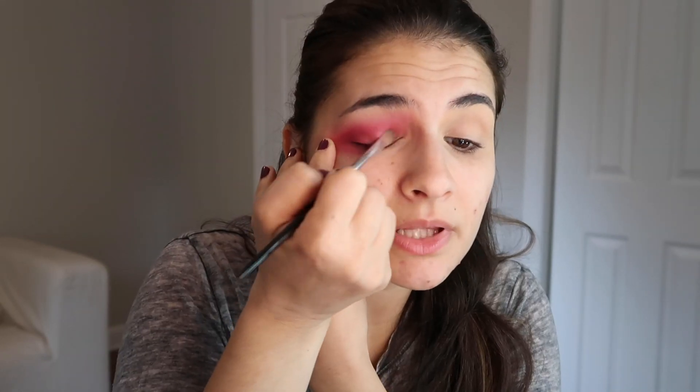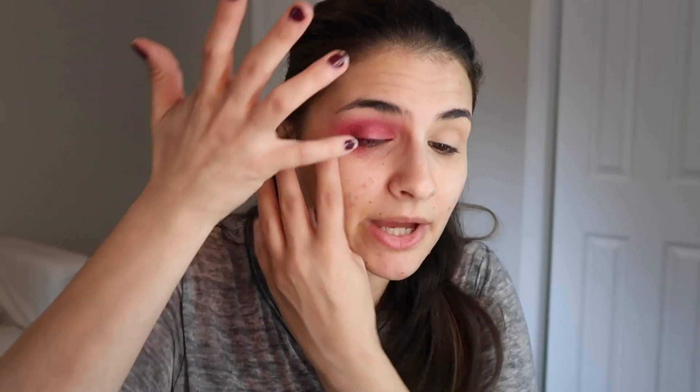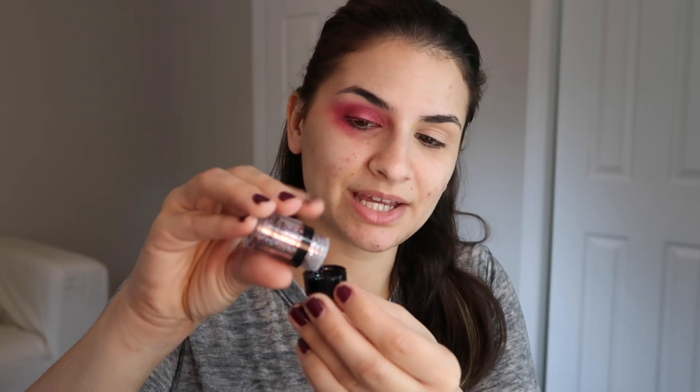For all over the lid, use whatever shimmery pink you have — it could be light or dark, whatever you want. This palette has the shade Palermo, so I'm using that for all over the lid. I'm spraying my brush with setting spray to make the shadow look a little more foiled, then placing that on the lid. This color isn't that shimmery so I'll dip in with my pinky finger. Now for the fun part — I'm using NYX glitter, a really pretty pink with rainbows in it. I'm pouring it into the cap and applying NYX glitter glue on my finger, patting that all over the lid and inner corner.